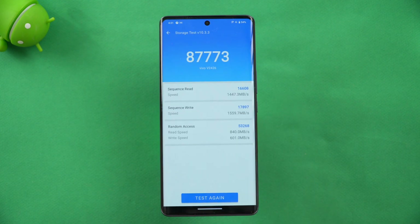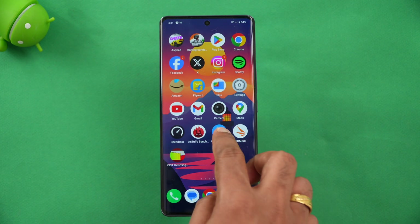Next let's check the storage test. You can see the storage test value — this is UFS 3.1, and you get almost 87,000, which is quite good for a UFS 3.1 device.